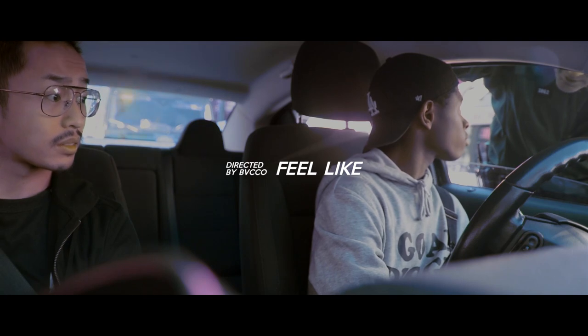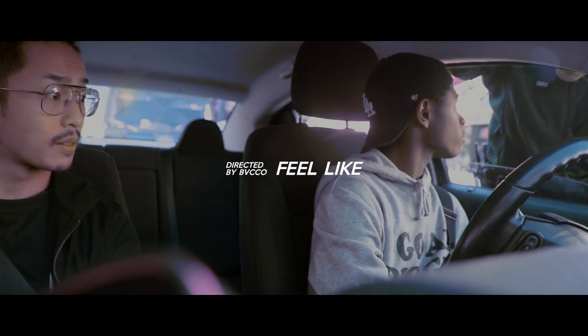So in this video, I'm going to show you guys how I shot a music video on a $0 budget and how you can do it too.